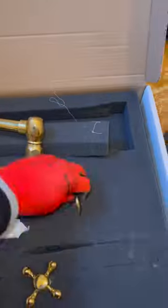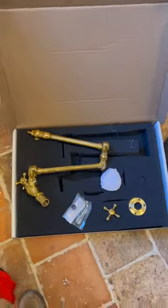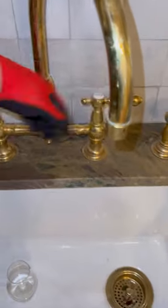We're here to install a pot filler. No, this does not fill your body with weed — although it would be fucking epic if it did — but no, it's a faucet over the stove that fills your cooking pots with water. Just wanna make that clear.